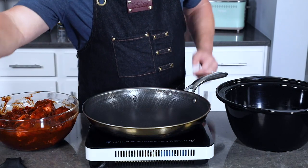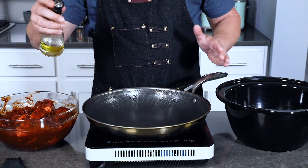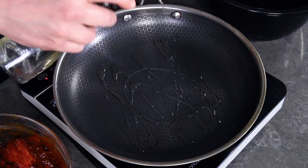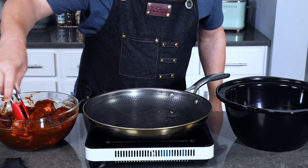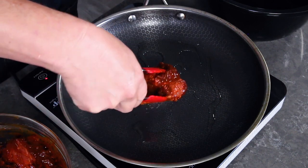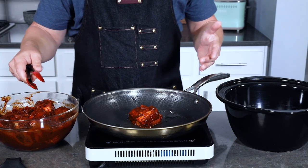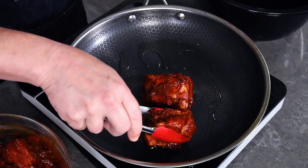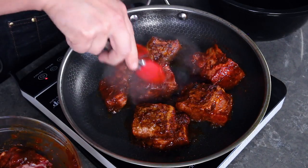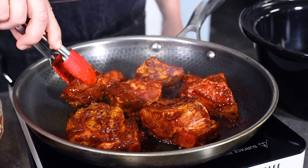Next we're going to sear the beef. Get yourself a good-sized pan, heat it up to medium-high heat, and add some olive oil and let that heat up a little bit. Then we'll go ahead and sear the beef a few minutes per side to get it nice and browned. I like to get a good sear — this develops a lot of flavor. You realistically could skip this step and put the beef with the sauce right into the crock pot, but this searing actually does a lot of extra flavor building. Do it in batches if you need to — you don't want to overcrowd the pan.